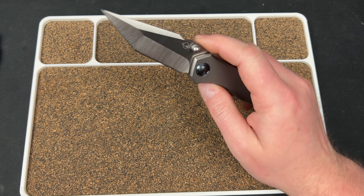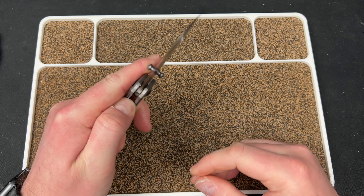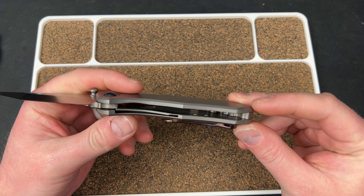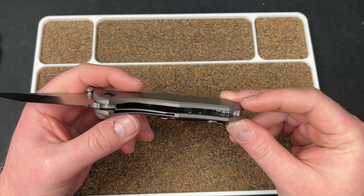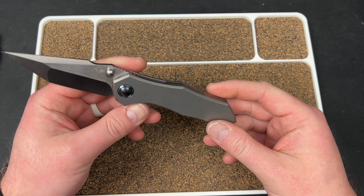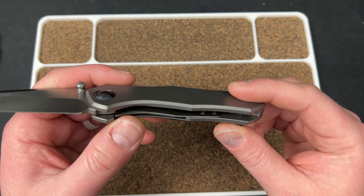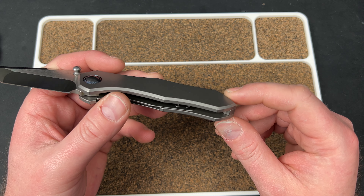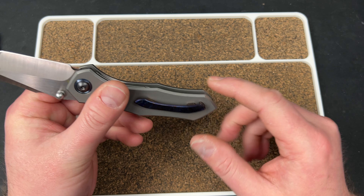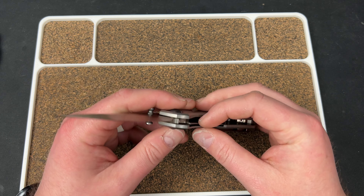I'm probably gonna have to take this apart because of all that lube coming out. I'm also kind of curious to see inside — what is that screw doing? Like what could that be holding in the backspacer? The backspacer doesn't have any hardware visible anywhere — that's impressive. There's screws holding the liner down into the titanium, and that screw must hold the backspacer in somehow.